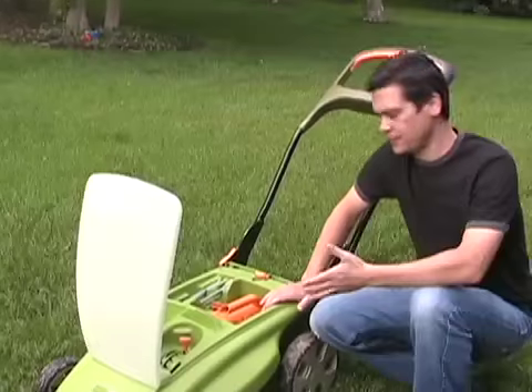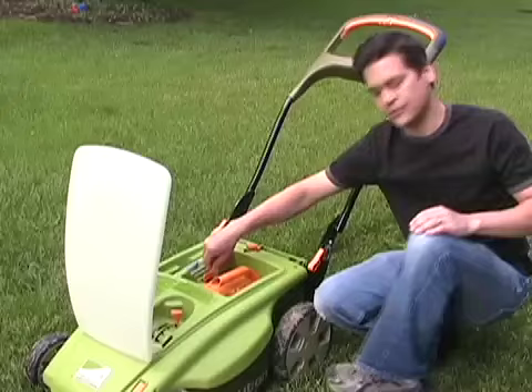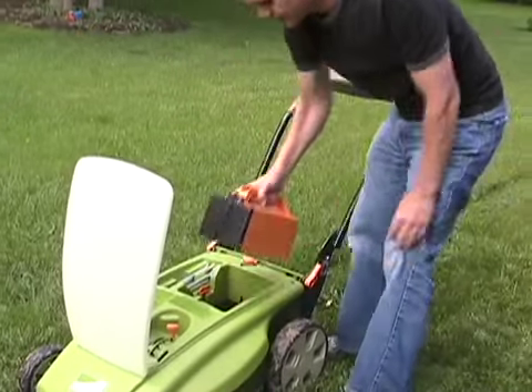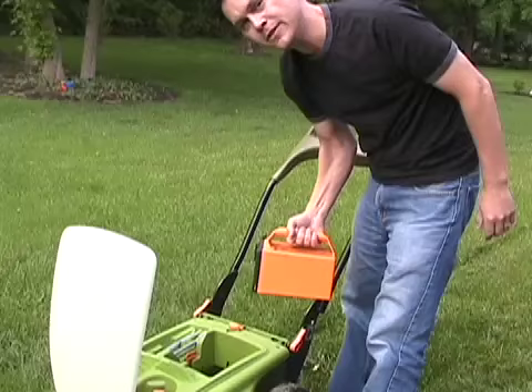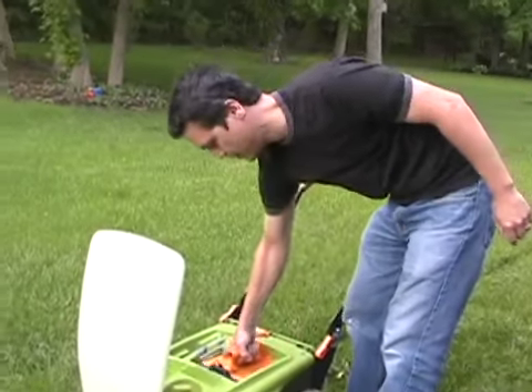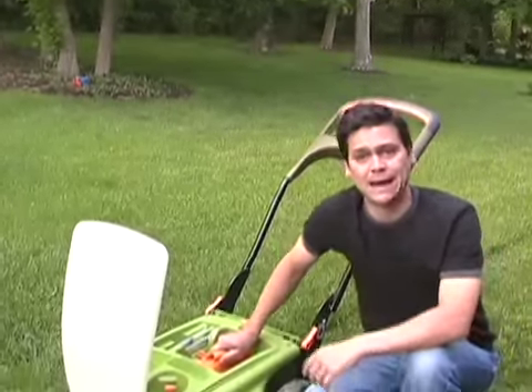Let's take a look under the hood. The first thing you notice is this giant battery right here. This is the 36 volt lead acid battery that really is the heart of the Newton mower. This is what allows the mower to go for just about an hour.